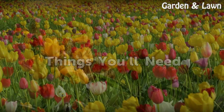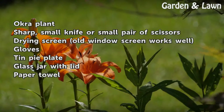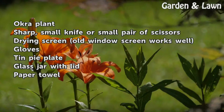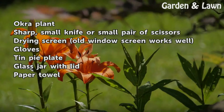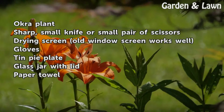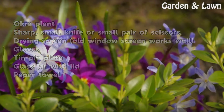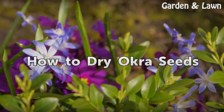Things you will need: okra plant, sharp small knife or small pair of scissors, drying screen (an old window screen works well), gloves, tin pie plate, glass jar with lid, and paper towel.